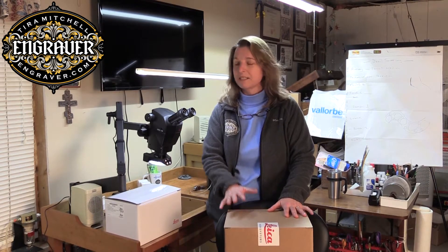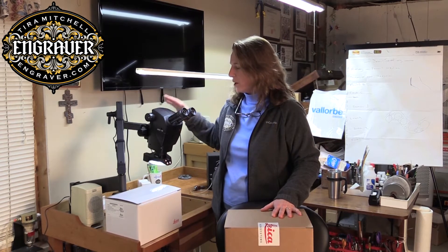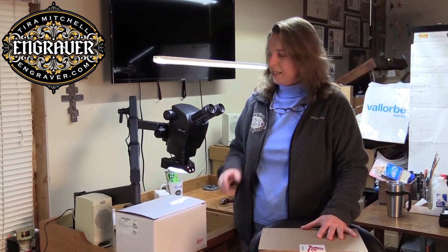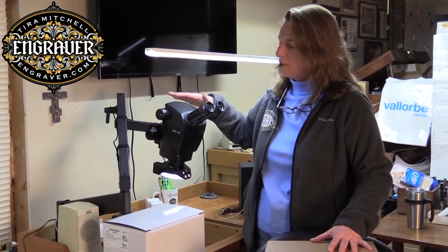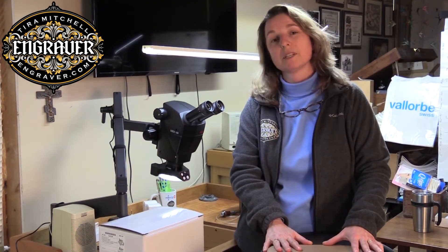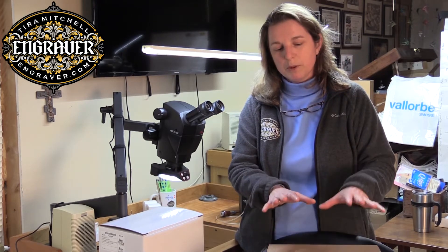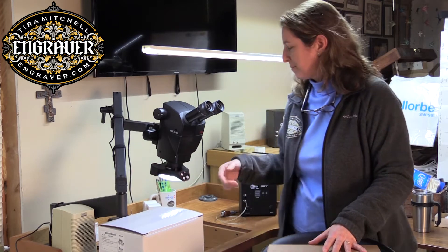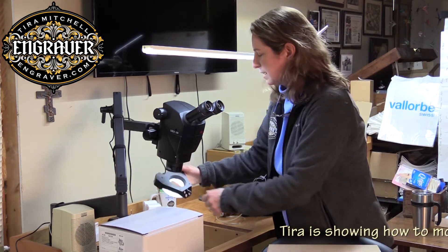The S9 series is a little different than the A60 series. This A60F has been my workhorse for a couple of years now. The A60 comes all in a package, while this new S9i comes à la carte. Today I'm going to put the S9i on the stand for the A60 and also use the A60 light.